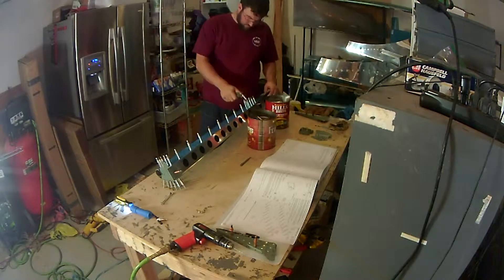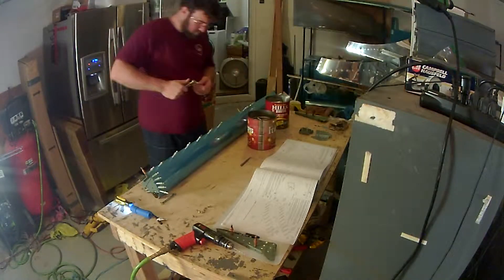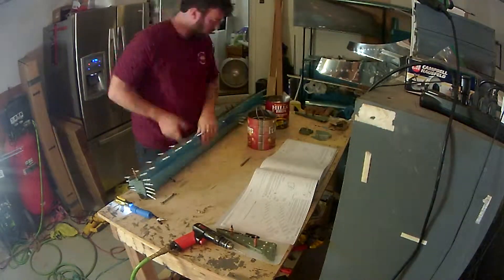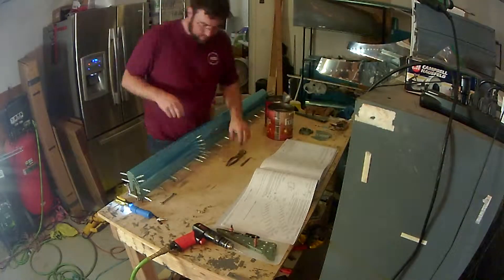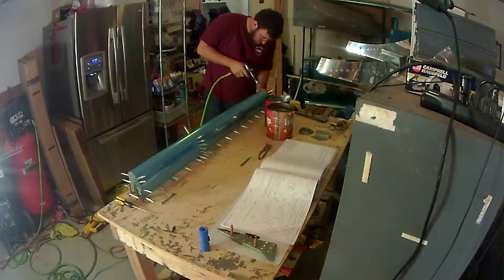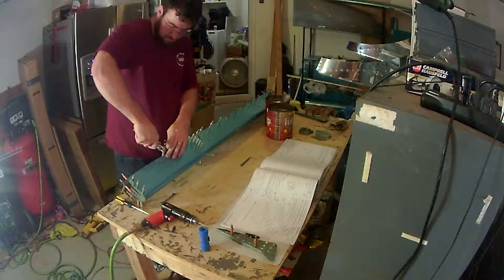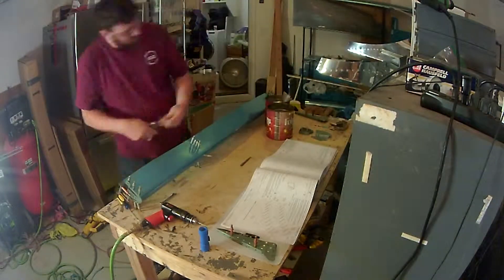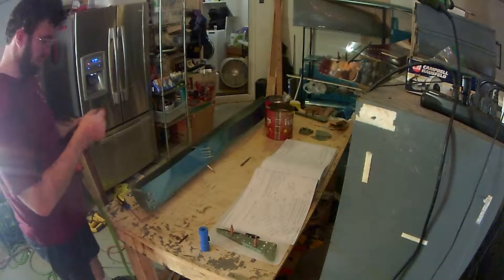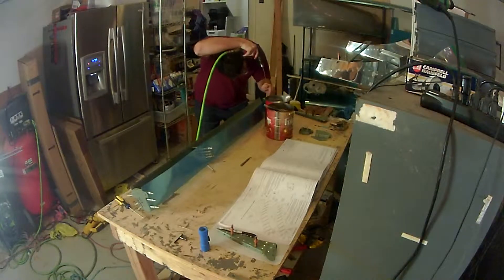One of the first steps is drilling out the location of the nose skin holes in the counterweight on the leading edge at either end where the ribs meet up. The skins being made out of aluminum are a lot softer than the steel, so my drill bits, which I think are a little dull, were walking and enlarging those holes. What you need to do is use a permanent marker or a center punch to mark the steel tube.